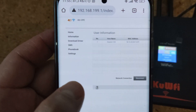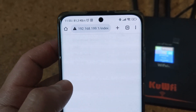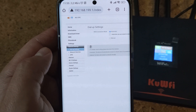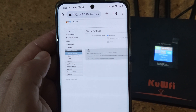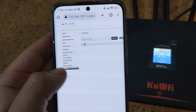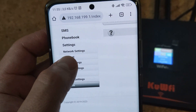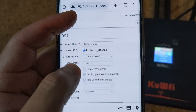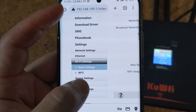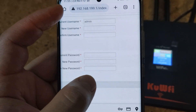I didn't find any software updates, but it works. It looks like a standard web interface, similar to almost any router — like TP-Link, for example.